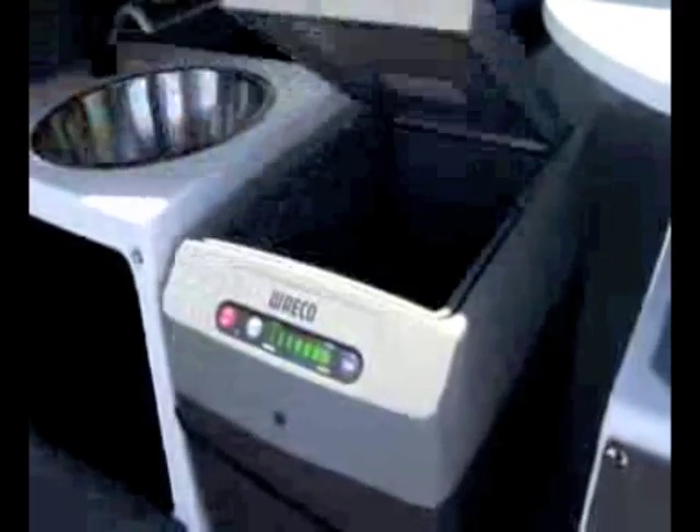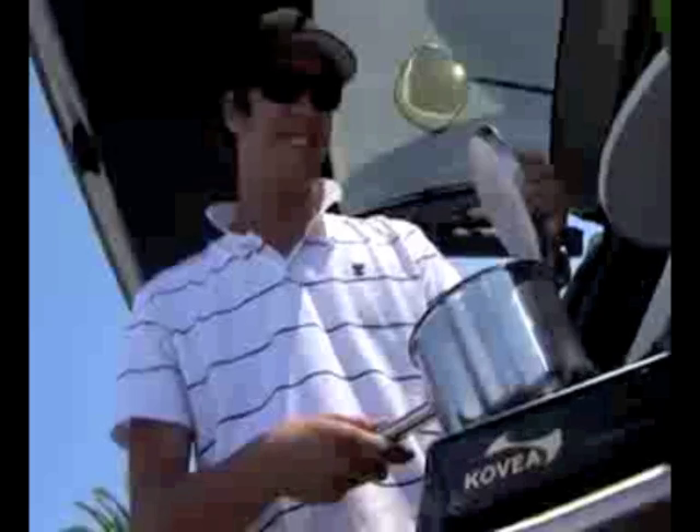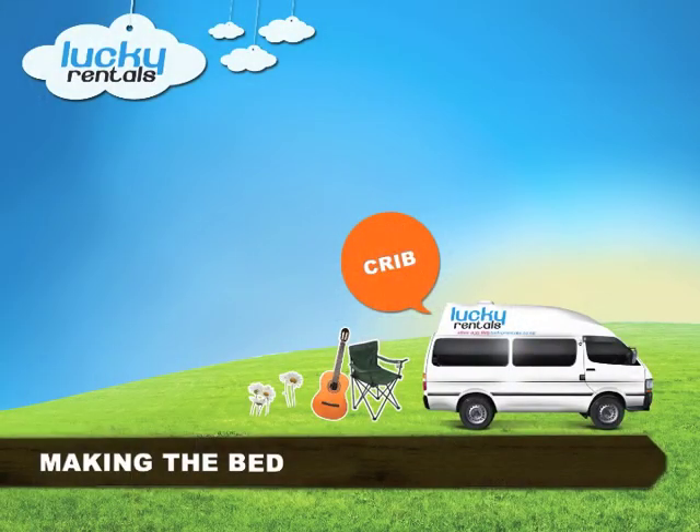It has a large double bed, a 21 litre toolbox to keep your frosties nice and cold, and a stove top for great home away from home cooked meals.